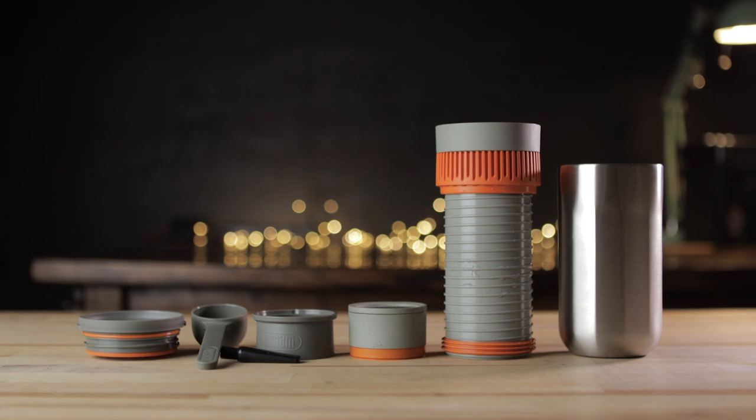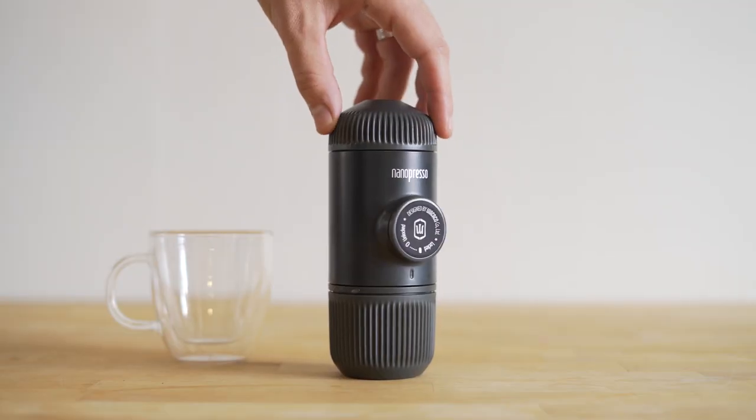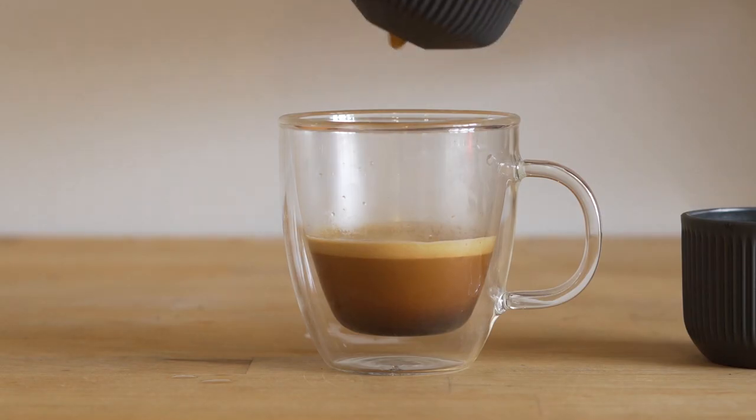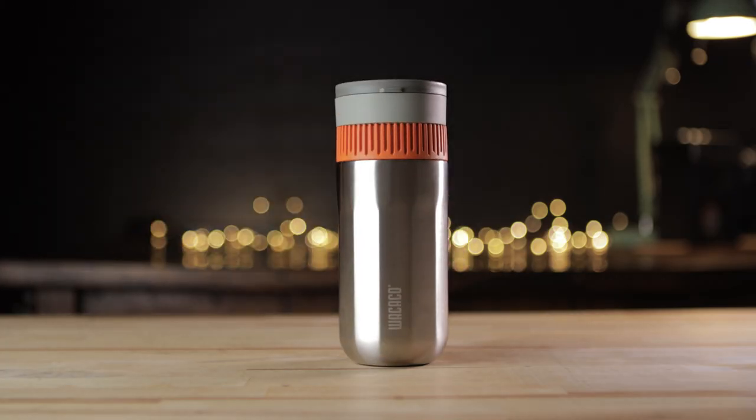Hey everyone, Jordan here with 9to5toys. We're back with another way to brew your coffee on the go, and this time we're taking a look at the new Wacaco Pipa Mocha. Last year we checked out the Amazon bestseller Manual Espresso Maker, which was also from Wacaco with their Nanopresso, but when we saw they were coming out with an all-in-one vacuum brewer, we wanted to get our hands on it and see how it performs.